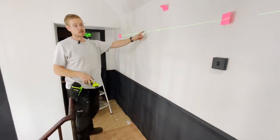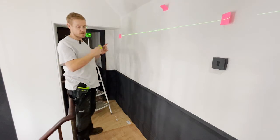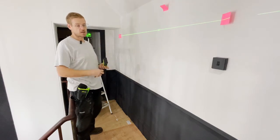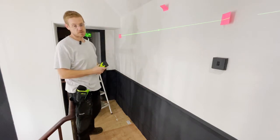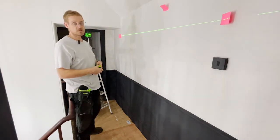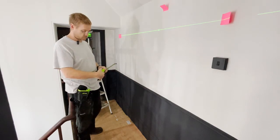We've got our centre line between the marks identified and our height identified. The distance between the hooks on the mirror is 155 centimetres, so either side of the centre line is 77.5 centimetres. We'll mark it up and then we can start looking at drilling some holes.